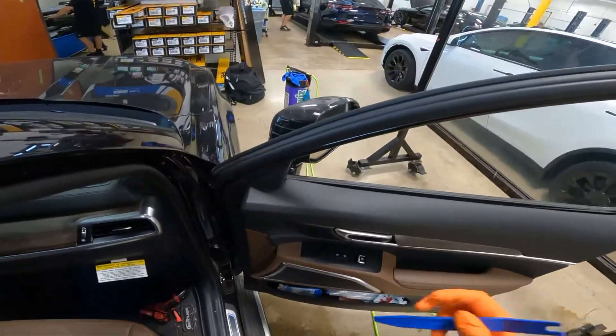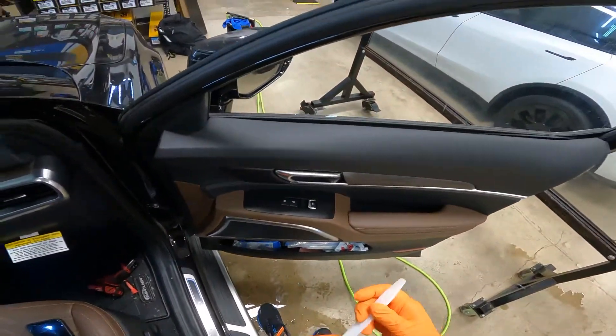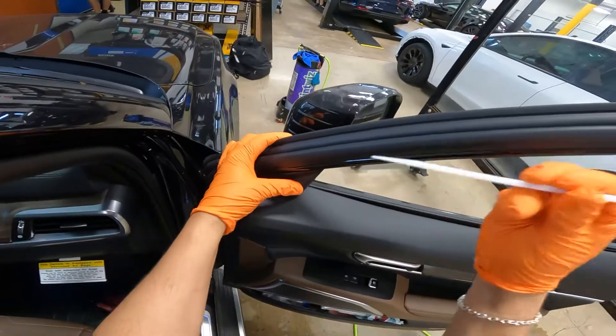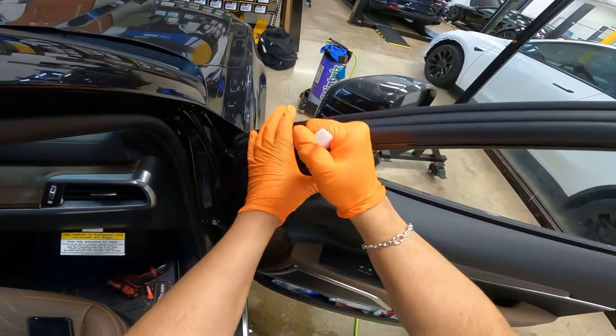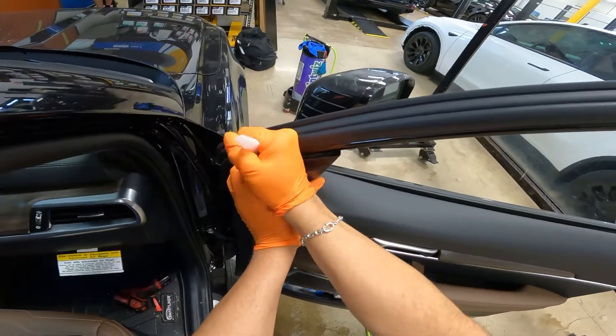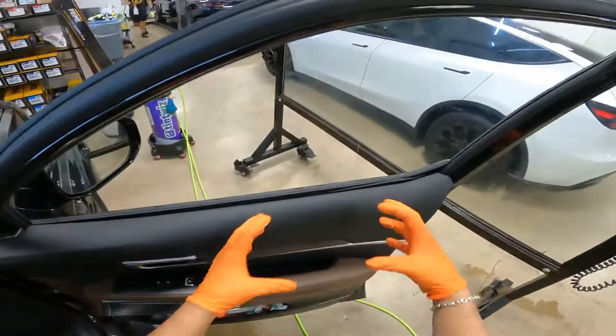2021 Kia Telluride. So you got two clips right here. Slide your gasket stick inside here and you're going to twist. Get this out to release the tension and you're simply just going to peel back.